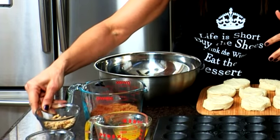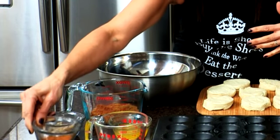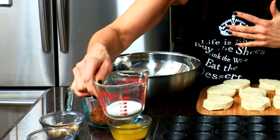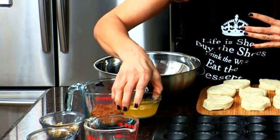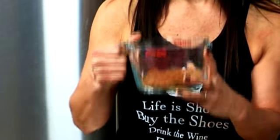You only need a few ingredients: a quarter of a cup chopped walnuts, one teaspoon finely ground cinnamon, a quarter of a cup of sugar, five tablespoons of butter, and one cup firmly packed brown sugar.